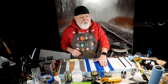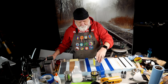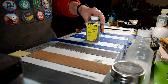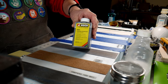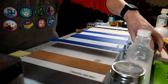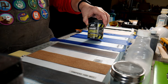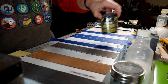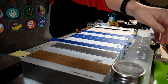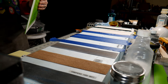So I use the tongue depressors — they're about one millimeter thick — and I just used hot glue to glue them down to the foam. The next one is just a strip where we're going to paint on the Knock asphalt paint.